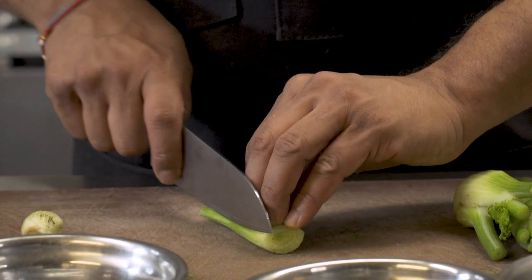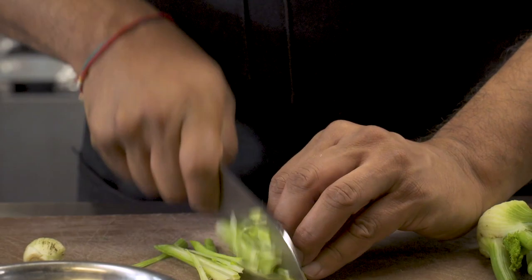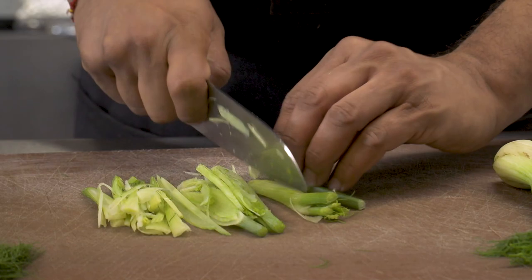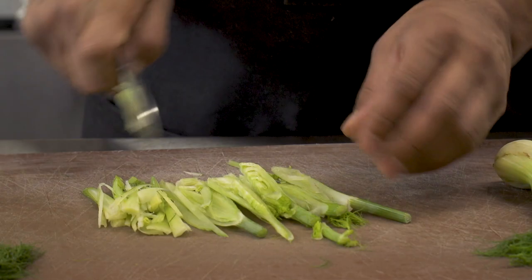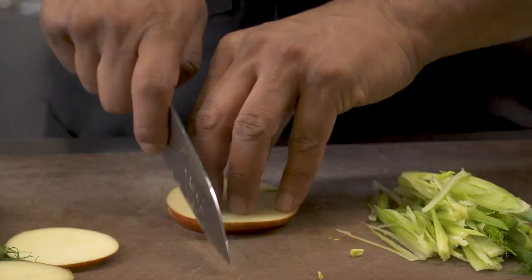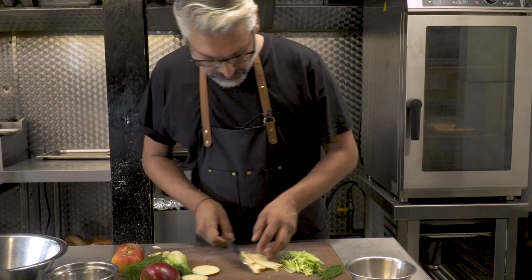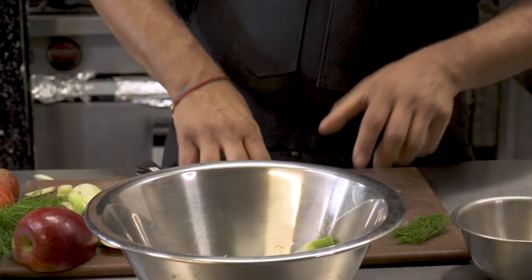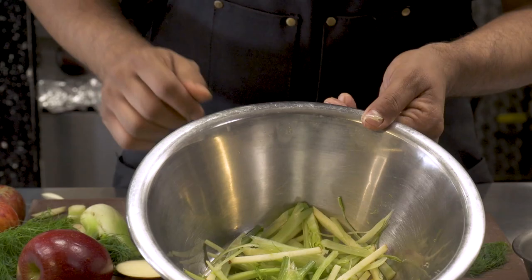With this baby fennel it's really already very tender and very nice so we don't have to take off too much of the outside. So we're just going to slice it like this — nice long pieces go into our salad. That's our baby fennel, and then we're going to do our apples as well. So that's our apples and fennel and we'll just put that into our bowl like this.